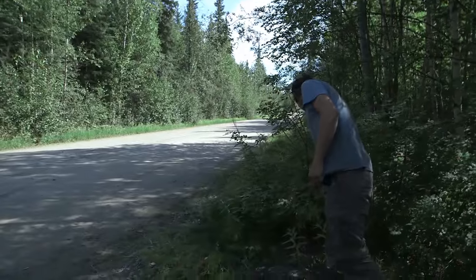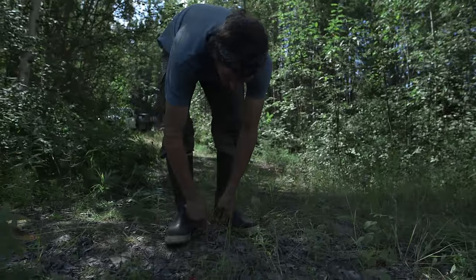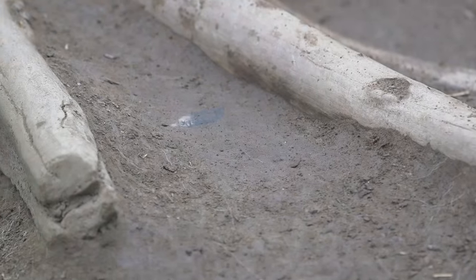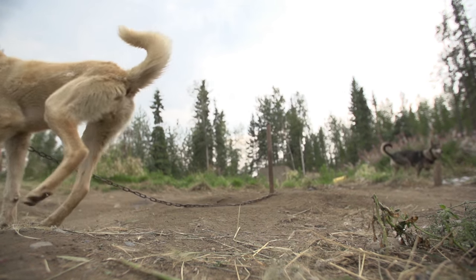Picking some yarrow here. I'm going to make some salve for my hands, feet, and my dog's feet. Dogs' feet get in the cold conditions that we run them in. They get kind of dry and this helps keep them supple and soft.